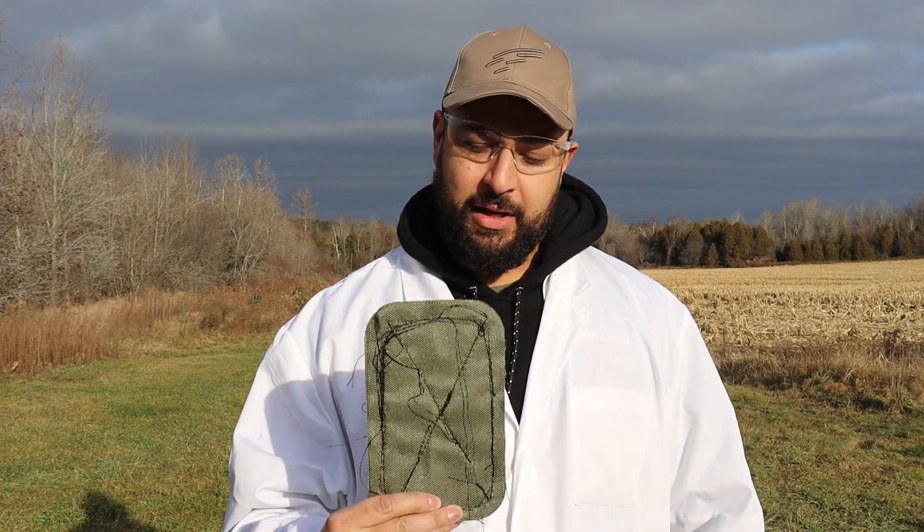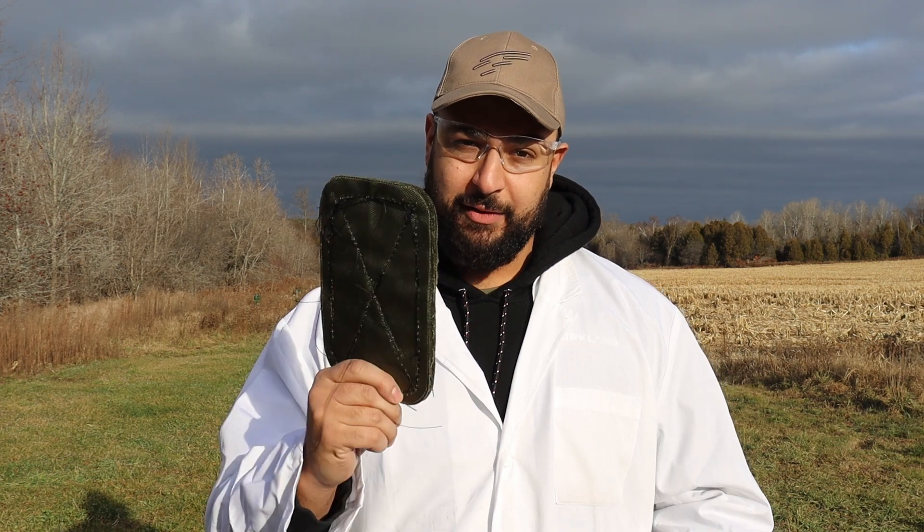So we have a piece of AR500 steel back there — we're gonna tape this to it and shoot it. Why put it in front of a piece of AR500 steel? Well, even if it fails, we want to see if it has any anti-spall properties given this whole anti-fragmentation background. So either way, there will be useful data taken from this.